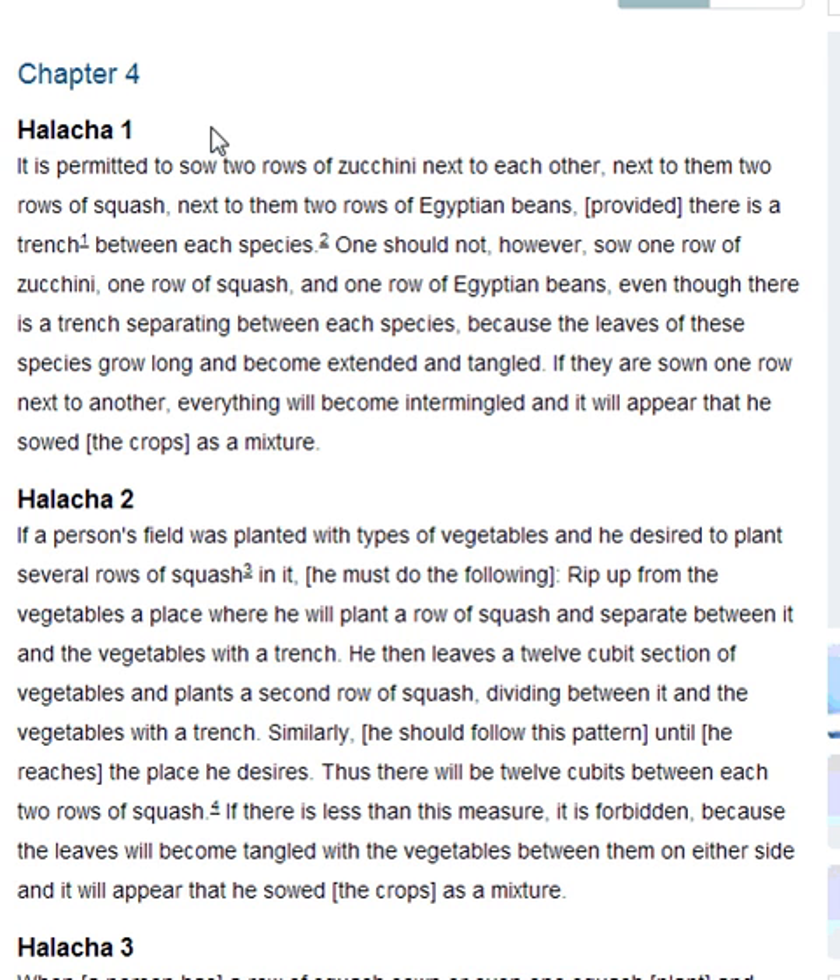One should not, however, sow one row of zucchini, one row of squash, and one row of Egyptian beans, even though there is a trench separating between each species, because the leaves of these species grow longer, become extended and tangled. If they are sown on one row next to each other, everything will become intermingled, and it will appear that he sowed the crops as a mixture.